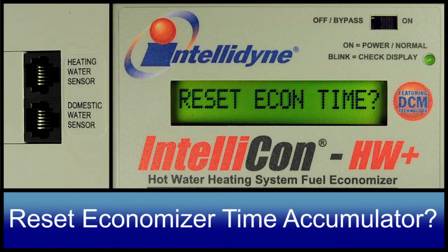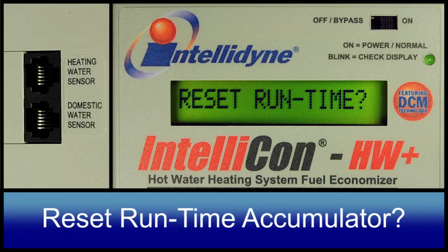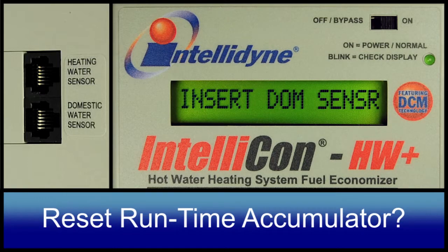Reset econ timer. This parameter will clear the economizer time accumulator. Reset run time. This parameter will clear the run time accumulator.